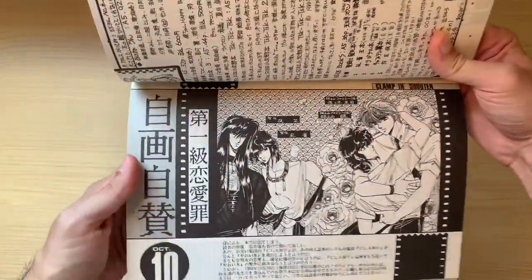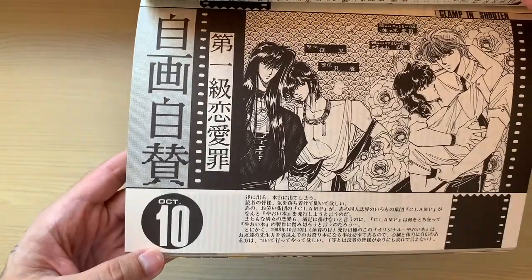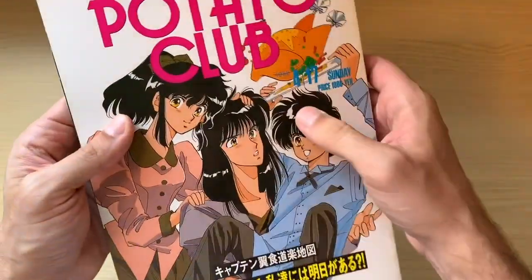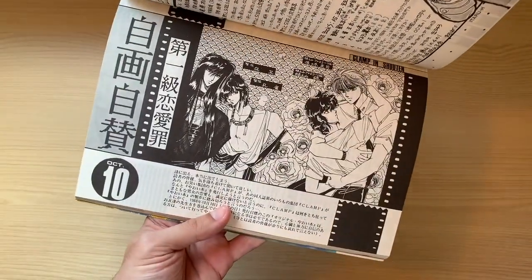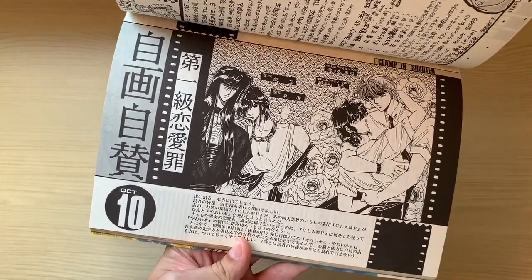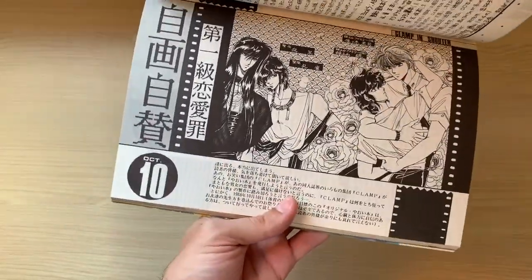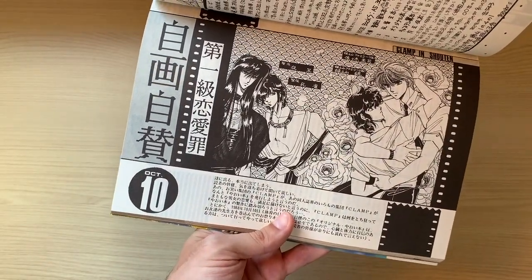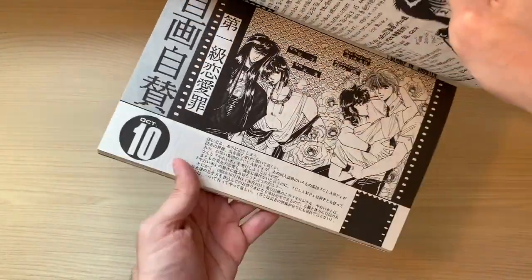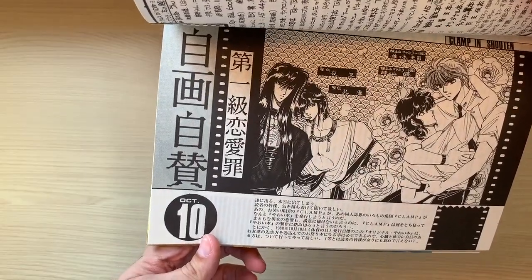I must call your attention to the first advertisement for Shoten. It would be released in October and they were already making an advertisement — this was released in April, and they were already putting some ads for Shoten. Shoten is a pretty big thing for CLAMP because it's their first completely original Doujinshi — it's not about any other work, it's not a parody. So they were very excited about it. Notice how long it would take: we were in April when this was released, and they were already making very advanced plans for October.